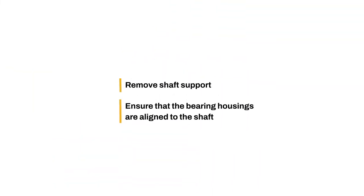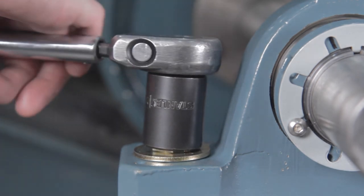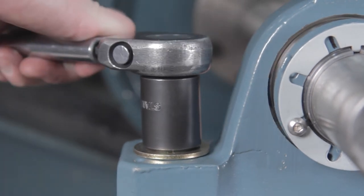Remove shaft support, then make sure that the bearing housings are aligned to the shaft within plus or minus one degree. Torque the mounting bolts to the required torque values published in the instruction manual. The bearing assembly has now been properly mounted.